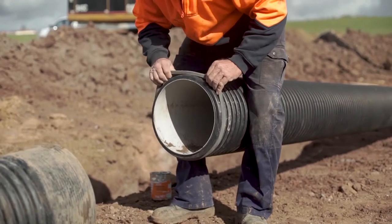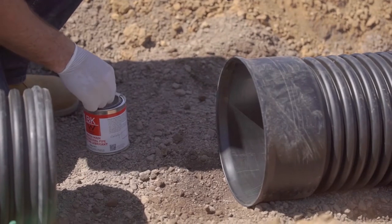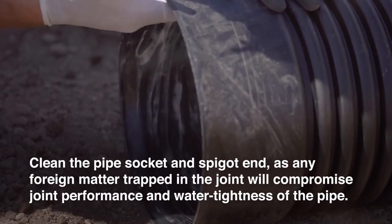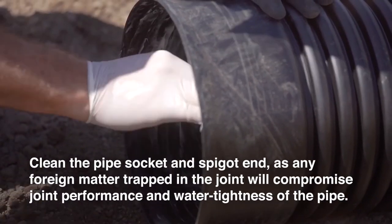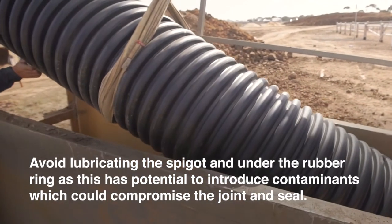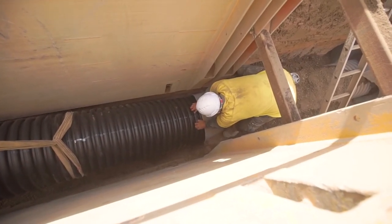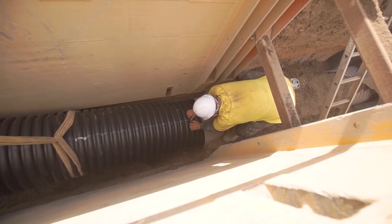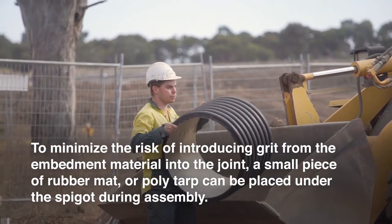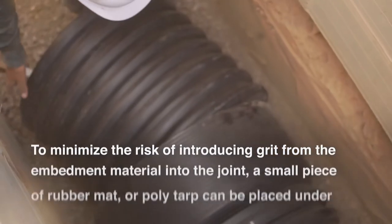Ensure rubber rings are evenly fitted by running fingers around the full circumference of the pipe. Apply a generous quantity of Vinadex jointing lubricant to the inside of the receiving socket. Avoid getting lubricant under the rubber ring valley as that can introduce contaminants to the joint or become displaced during jointing. Insert the leading edge of the spigot into the receiving socket. It is essential that pipes are in a straight line before attempting to make the joint. Double check that the ring and spigot are free from any grit. Do not apply jointing force directly to the socket. Insert a short stub of pipe into the socket — the short stub can be an offcut 50mm longer than the socket and can be reused.